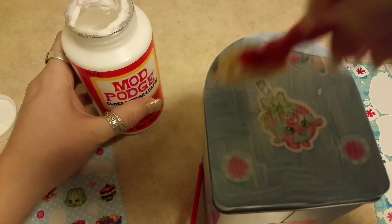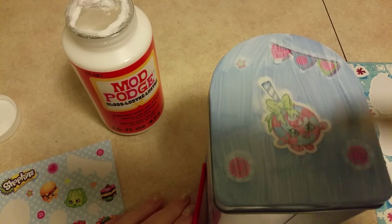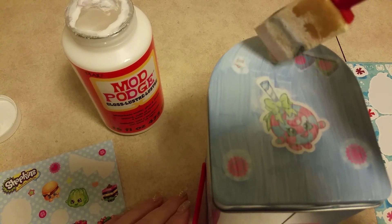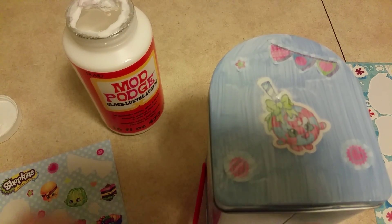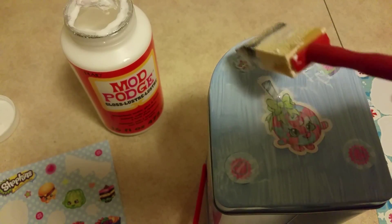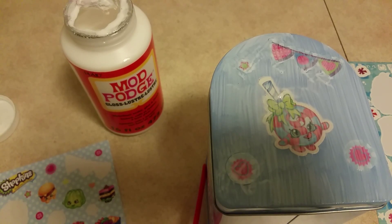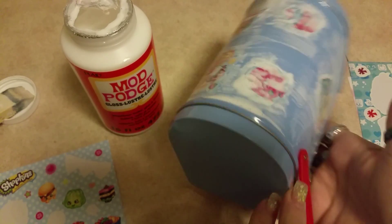Mod Podge comes in all different kinds - there's one that's water-based, one that has a matte finish, one that has a puzzle finish. There are probably about ten different kinds. There are bubbles in here, just take the bubbles out of it - there's a lot of air in there, just take the air out and you'll be good. You need to apply at least two coats, possibly three coats if you want.